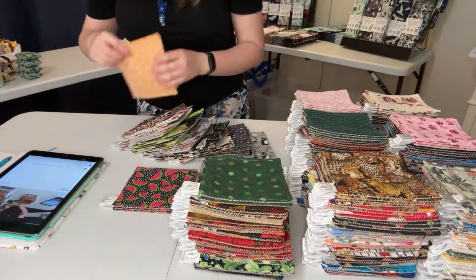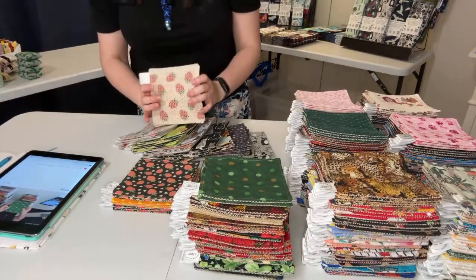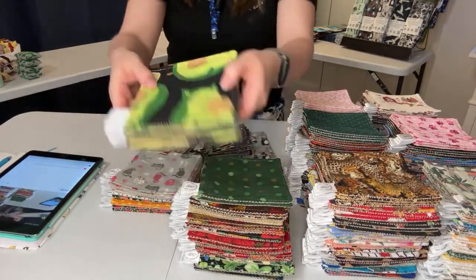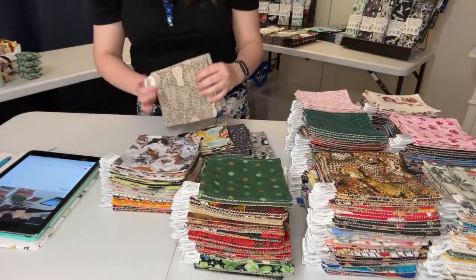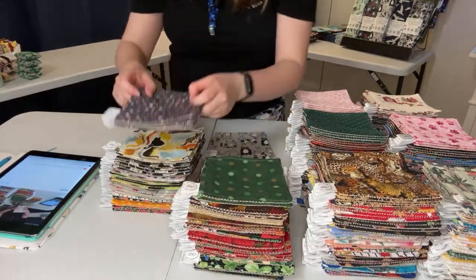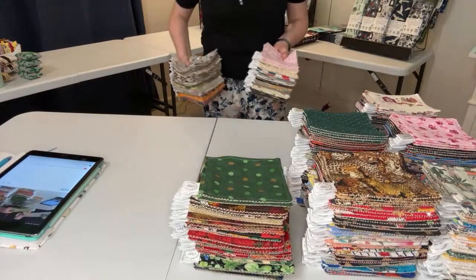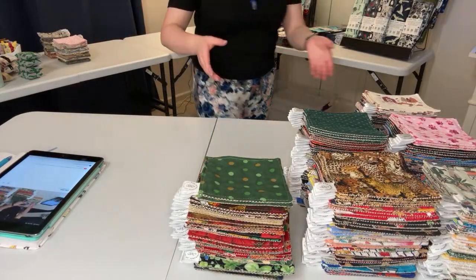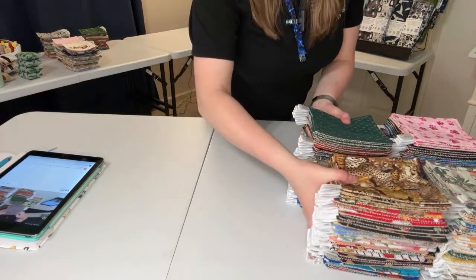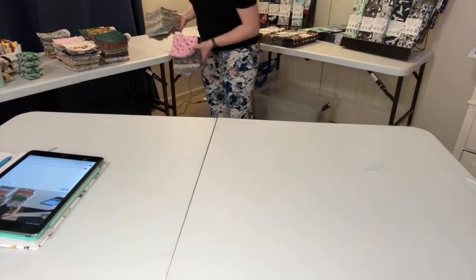We're on the last run of jar openers. Cats are my most popular pattern on anything — cats and dogs. Those are all the jar openers. They are $6 each. The link to purchase them is in the description box down below. When purchasing, you can either just describe it — 'I want the gray cats' — or you can scroll through the photos on my Etsy listing and tell me the letter-number code like A9 or D12, whatever the appropriate sequence is.